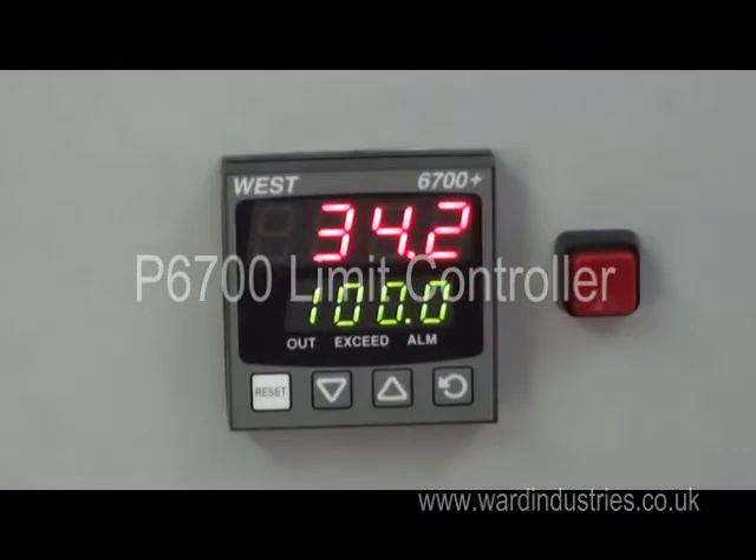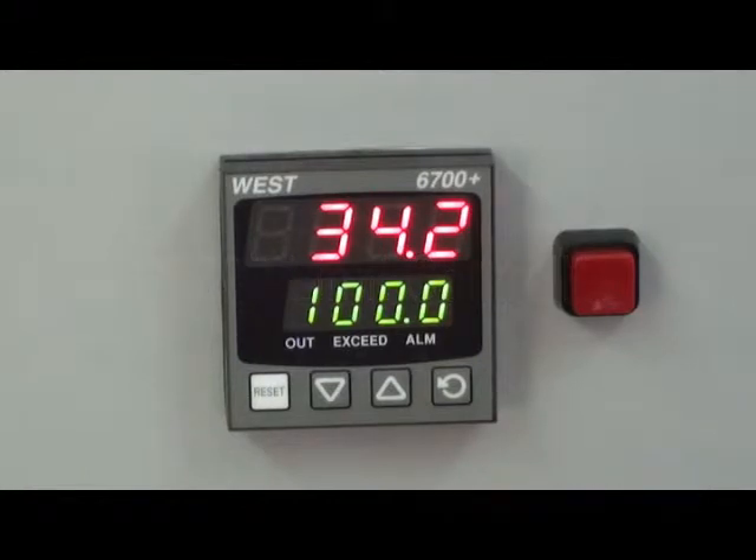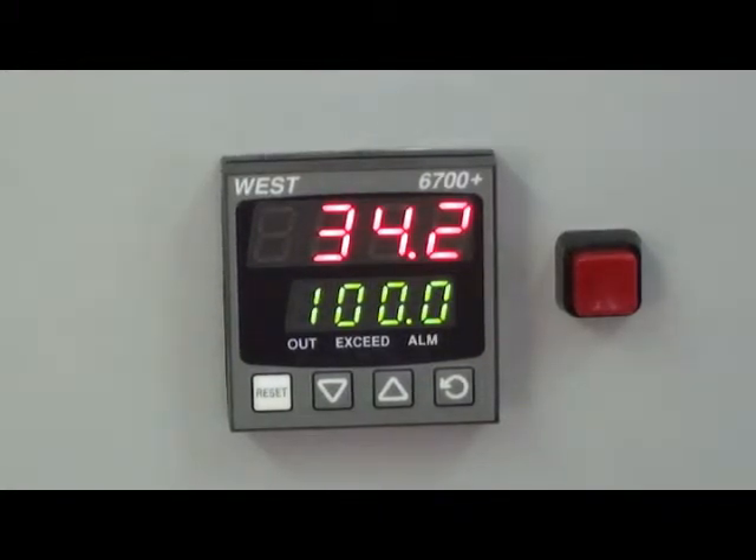The P6700 limit alarm unit is a 16th DIN size programmable safety cutout with a 5A latching limit relay, 48mm high by 48mm wide and a depth of 110mm.